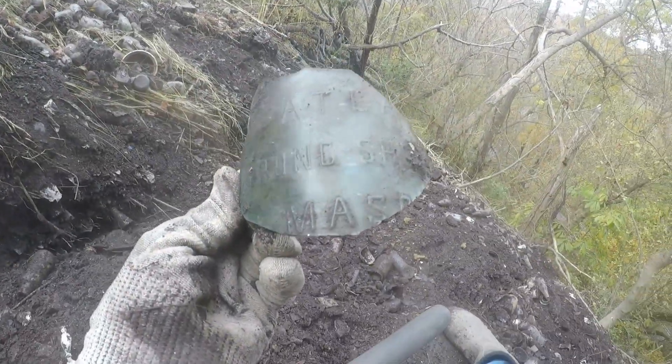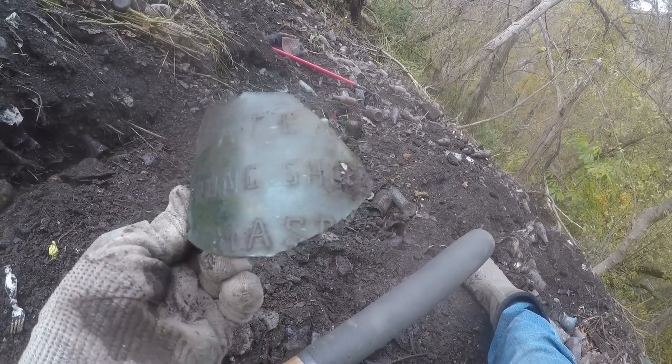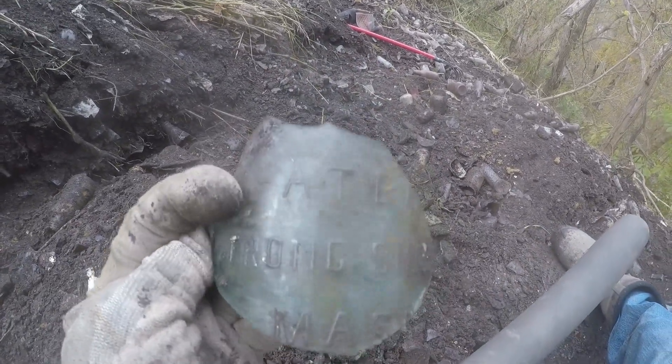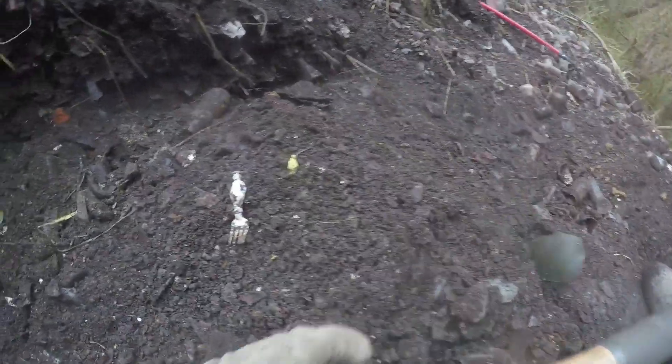I just raked this out — it's a real old one. You can tell that one's a hundred-plus years old. Aqua Atlas Strong Shouldered Mason, and with that embossing on there with the dashes, that would have been a big jar, and that would have been awesome.